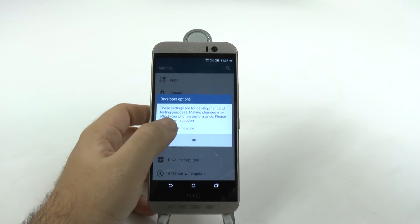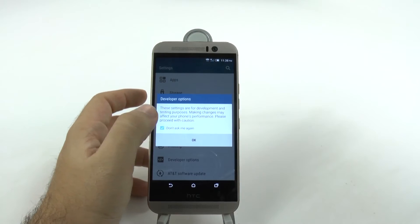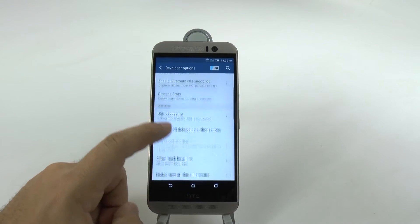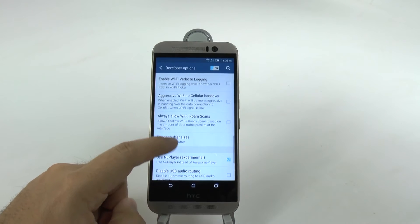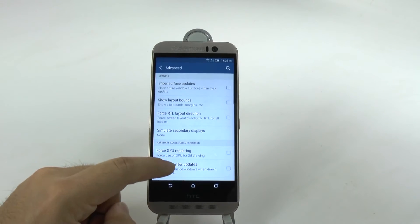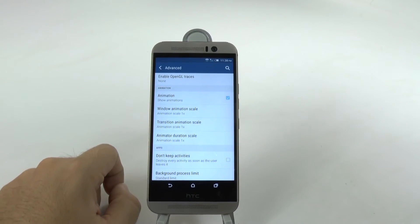In developer options, make sure you do not do anything here unless you know what you're doing, or else you could mess up your phone. So you're going to scroll down, you're going to go to advanced, and then you're going to keep scrolling until you get to animations.